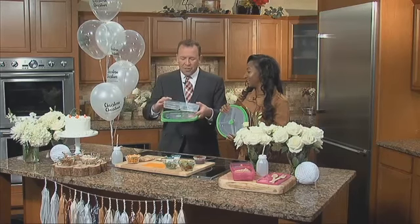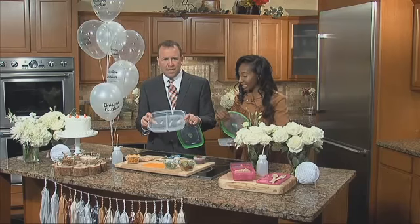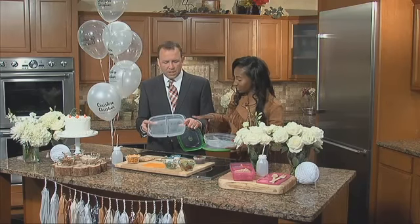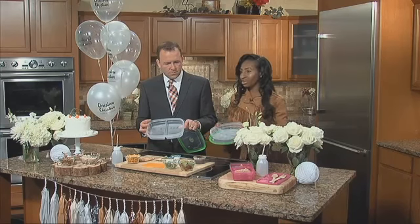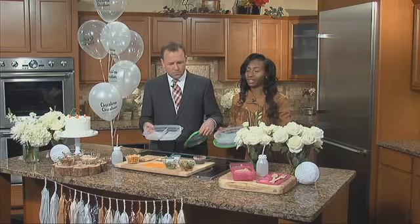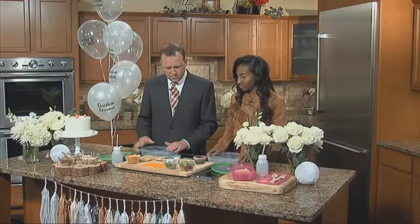These containers are great. Where did you find these? I got these at Target and I got three different styles — we have the rectangle, we have a circle, and then we have another fun color one. You can get them at Target, Walmart, any type of store, Kroger. And what you're going to do is have different lunch options for your kids.